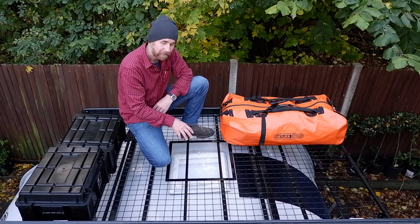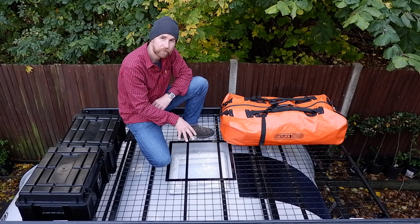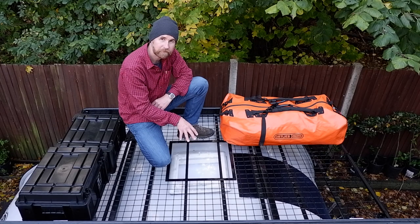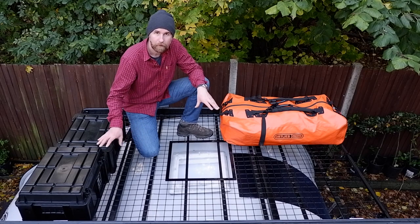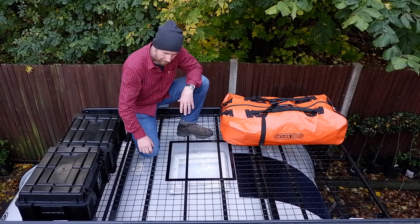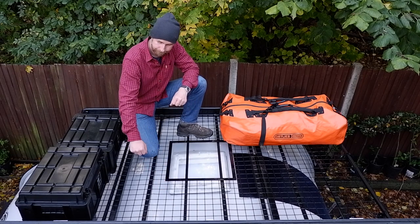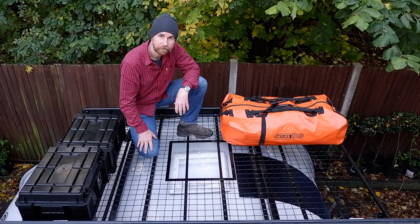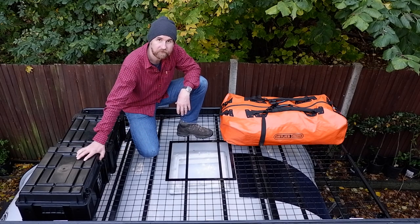We decided to leave the centre section open so that we still had plenty of light coming through the skylight, and at night time we would be able to see the stars. What this has meant for us is that we can store a multitude of different items up here, all in different sizes, and because of the grate there are lots of places to be able to tie things down. I'm just going to talk you through some of the storage containers that we use and how we actually attach them.